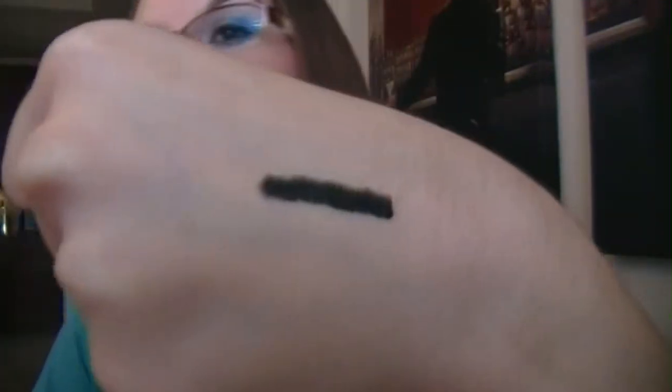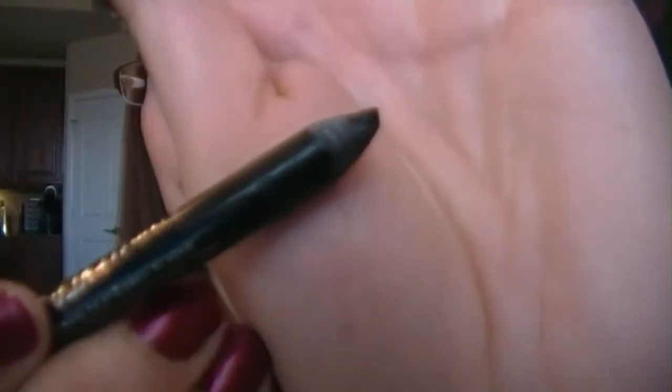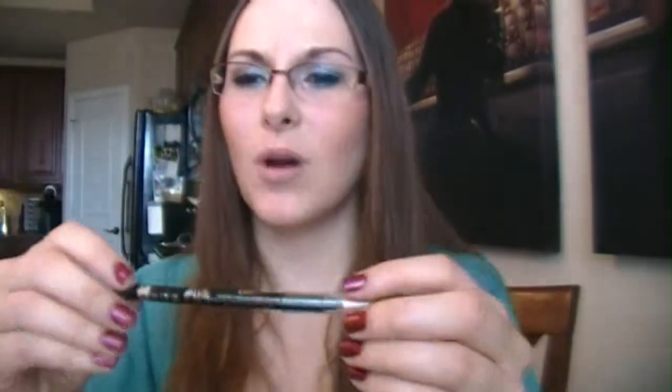I'm going to put it right here on my hand. It's nice, it goes on real nice. I pushed too hard. It goes on really nice and it claims to be waterproof — it's a waterproof kohl, something or another, whatever that says.